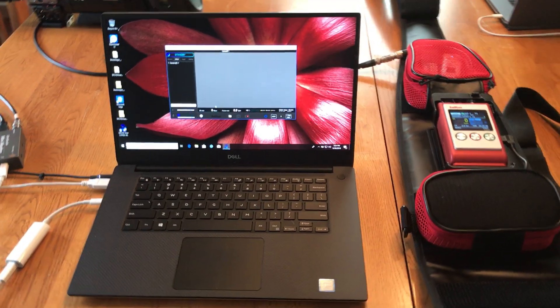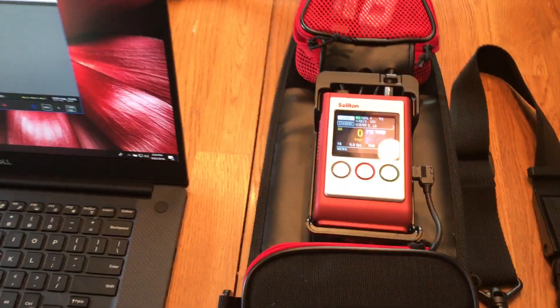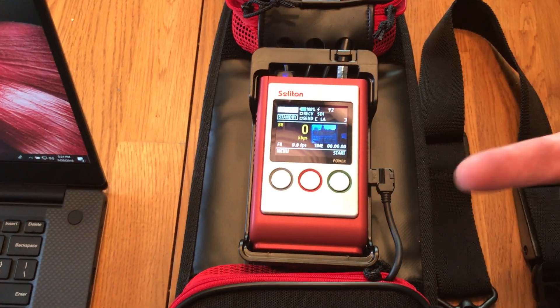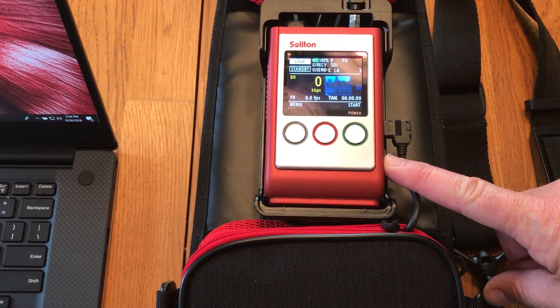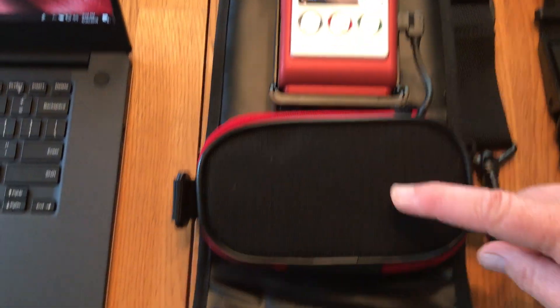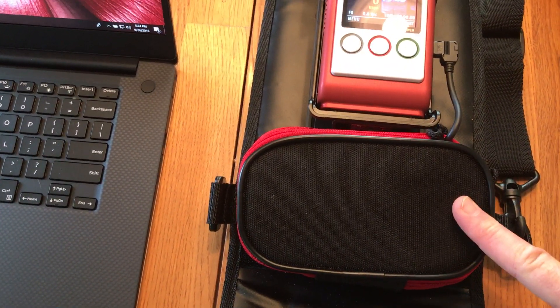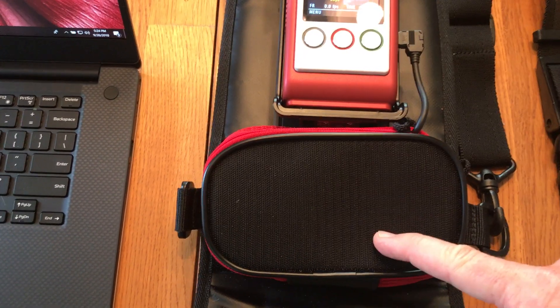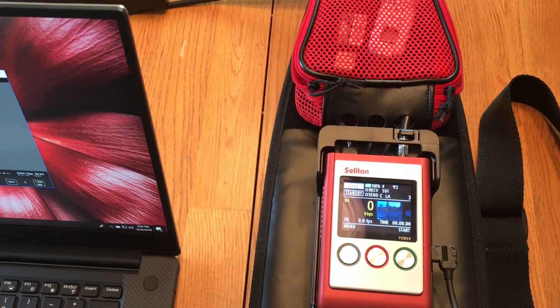The Zao S is an H.265 encoder, or HEVC. The encoder is right here. It has one hour of internal battery power, and inside there is another battery which gives you an additional three hours, so we're basically looking at seven hours of battery time.